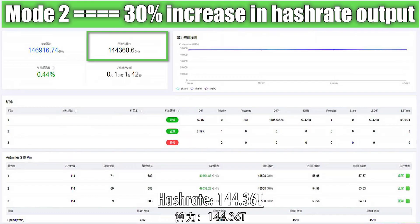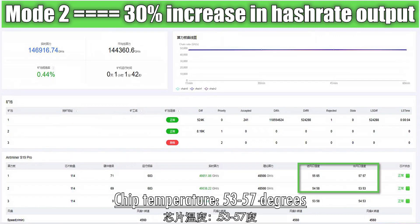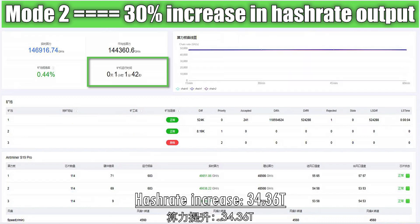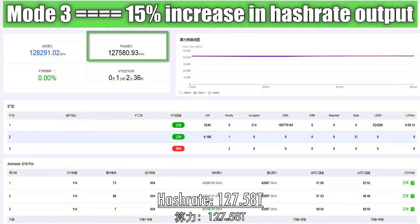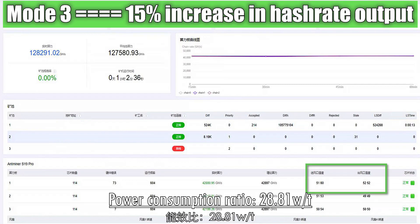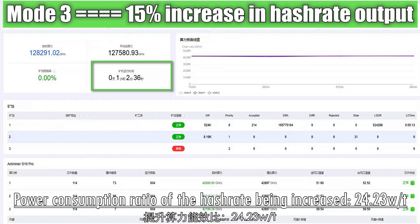The real-time hash rate is 144.36T, and the power consumption is 4,496 watts. The chip temperature is 53 to 57 degrees, and the testing duration is 61 minutes. The power consumption ratio is 31.14 W/T, and the hash rate increase is 34.36T with a power consumption ratio improvement of 36.26 W/T. In another test, the real-time hash rate is 127.58T, power consumption is 3,678 watts, chip temperature is 50 to 52 degrees, testing duration 62 minutes, power consumption ratio 28.81 W/T, and the hash rate increase efficiency is 24.23 W/T.